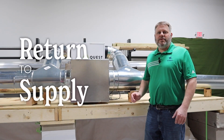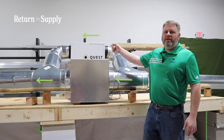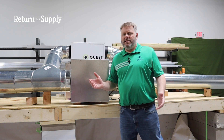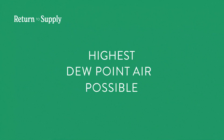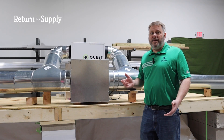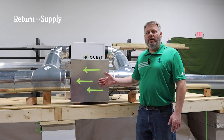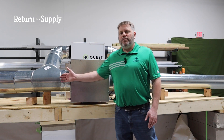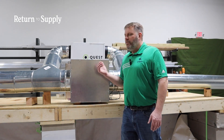Our third configuration is return air to supply air. Just like the name says, we're pulling air from the return air side, running it through the dehumidifier, and dropping it back in on the supply air side. The advantage: just like return air to return air, we're pulling the highest dew point air possible to get the most capacity out of the dehumidifier. And just like supply to supply, we're running warm humid air through the cooling coil, getting both sensible and latent moisture removal. So we get the most dehumidification possible from an integrated HVAC installation with this setup.